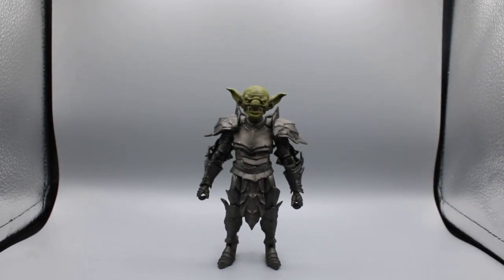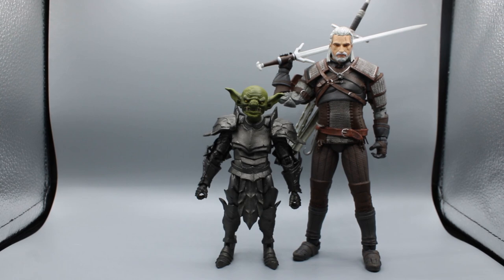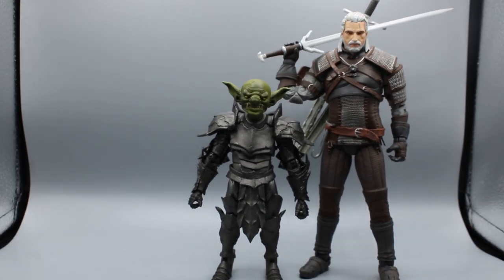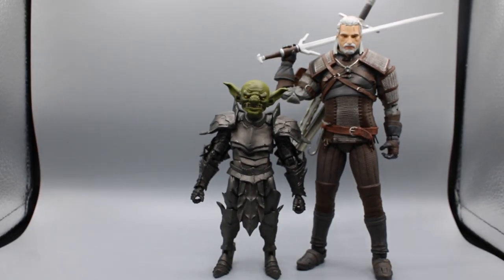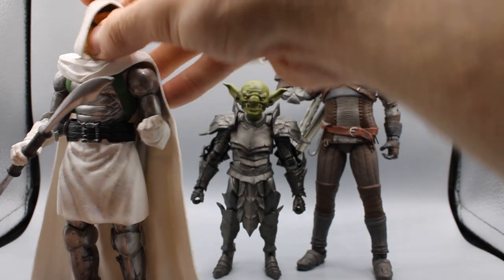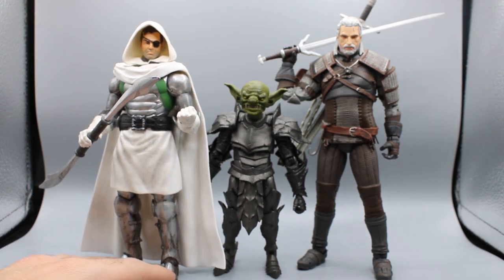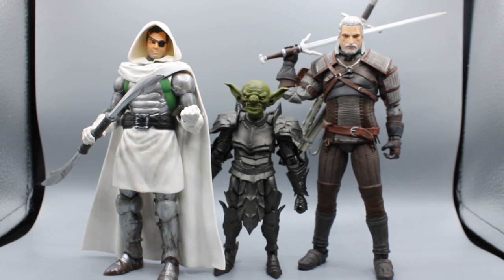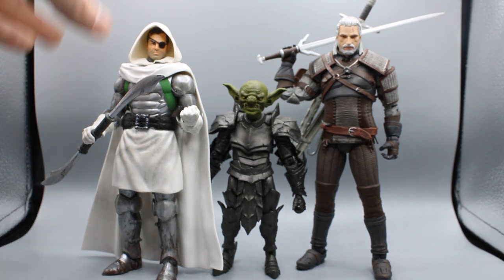Sticking to fantasy: here is Geralt, the Witcher from the McFarlane line — I did repaint his hair so it is whiter. That's a pretty substantial height difference. Here is a Green Knight custom I made from the God Emperor Doom that recently came out — it's a Nick Fury head on the God Emperor Doom body, painted a little bit green. I still need to get a knight helmet for him, but that's what he looks like underneath. Compared to a Marvel Legends figure, there he is.